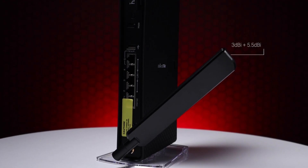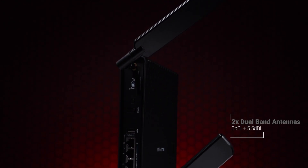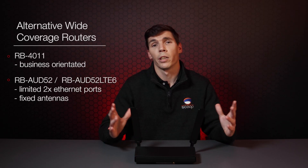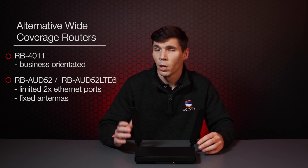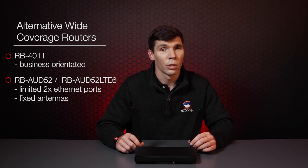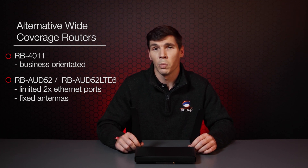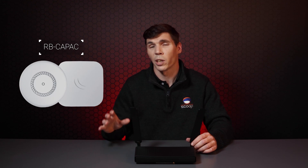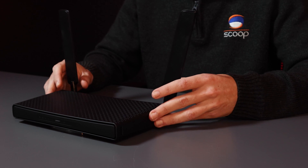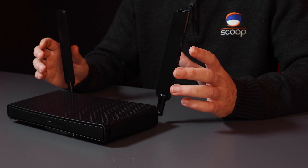One of the standout features of this device is the detachable antennas, which have been missing from Microtech's lineup for quite some time when it comes to home routers. Usually if you wanted wider coverage you'd either have to use a RouterBoard 4011 — which is overkill since it's designed mainly for business — or an Audience, but that's limited to only two Ethernet ports. The other alternative was to use an additional Microtech access point or CAP, resulting in multiple APs. With this device, hopefully you'll get away with just one router and the antennas will do all the work.